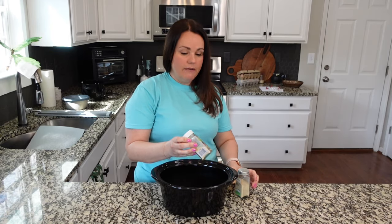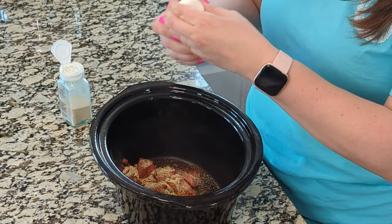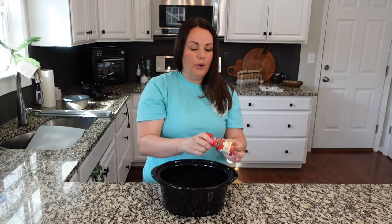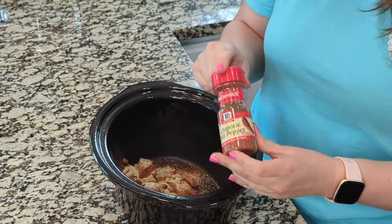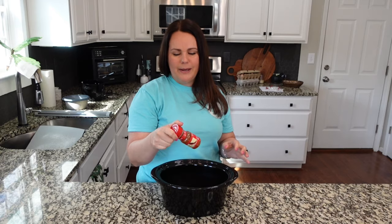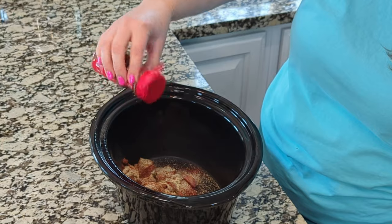Right around a half teaspoon of garlic powder and onion powder, though I always add a little more because we just love these flavors. We have chipotle chili pepper here; you can just use chili powder if you want to make this a little more mild. I'm going to go ahead and add this chipotle chili powder — you really only need about a quarter teaspoon, not much at all. I'm going to add about a half teaspoon of salt.